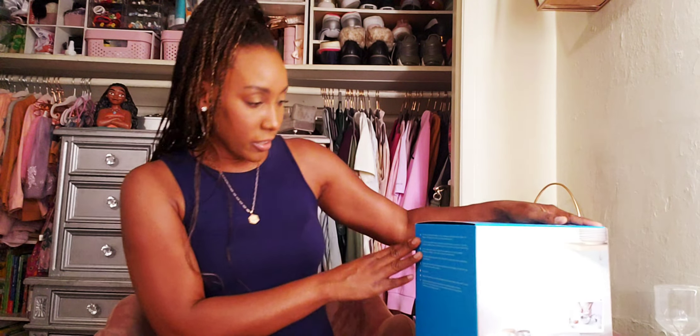So this is the Echo Show 10 and basically what it does is it rotates — the screen rotates. It's a 10-inch screen. So whenever my daughter wants to talk to her grandma, she can talk to her on the live video.